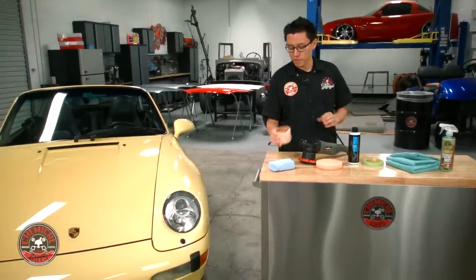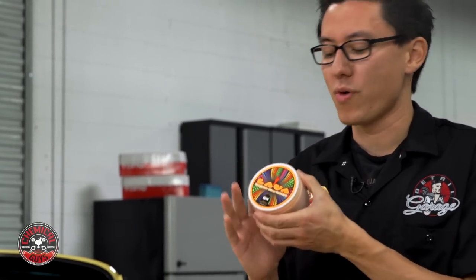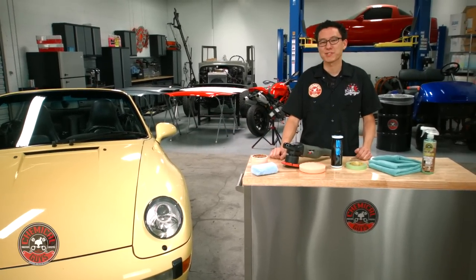Finally, to finish off the paint, once we're satisfied with the level of defect removal, we're going to use Lava, the Luminous Glow Infusion. This is a special hybrid wax which is specially formulated for very bright and vibrant colors like this bright yellow Porsche. Let's get started.